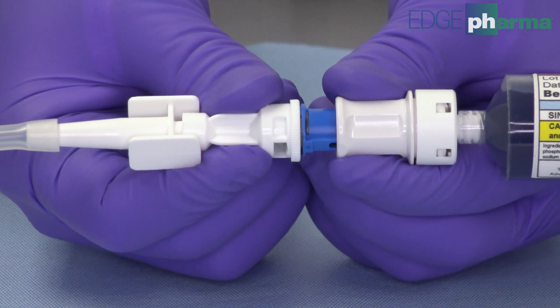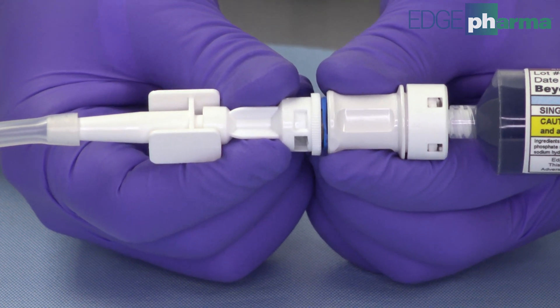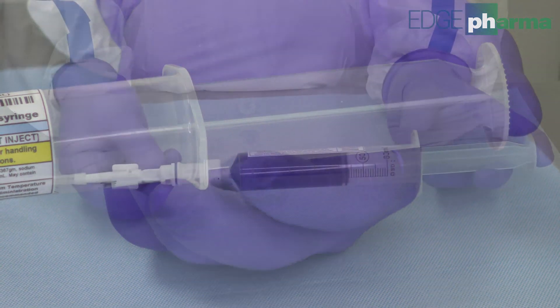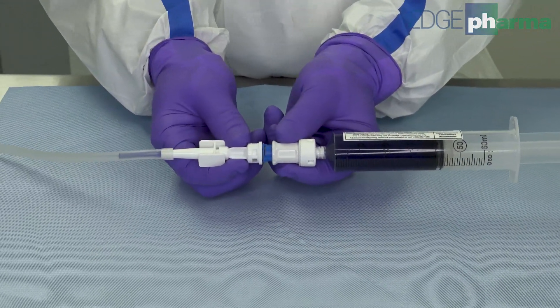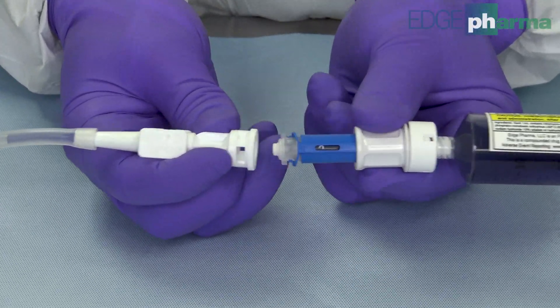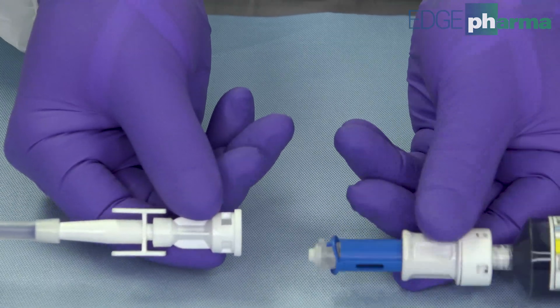Engage the closed system transfer device. You are now ready to administer the dose. After administration, the closed system transfer device can be disengaged and then disconnected from the luer lock adapter for disposal in a hazardous waste container.